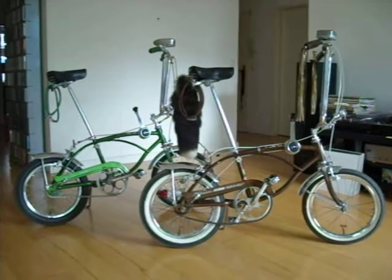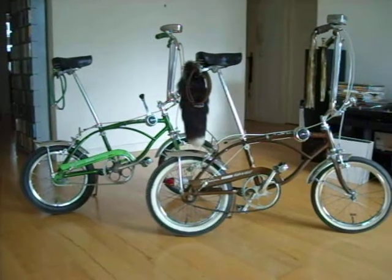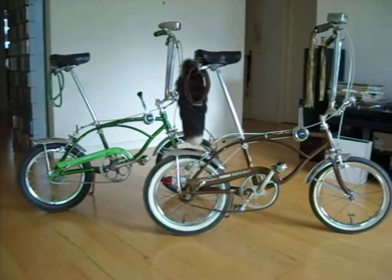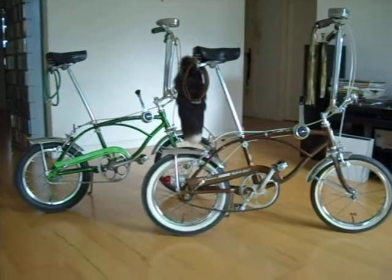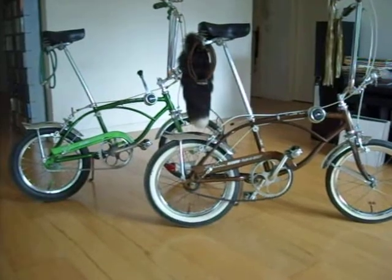Hi everyone. Today I'm going to present my two Schwinn Stingray Runabouts to you. They're both from 1968. They were actually thumb shifters, but I'm not the biggest fan of thumb shifting, so that's why I added stick shifters to those two. Possibly the only runabouts here in Germany.